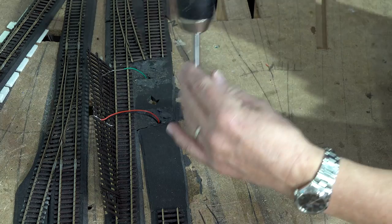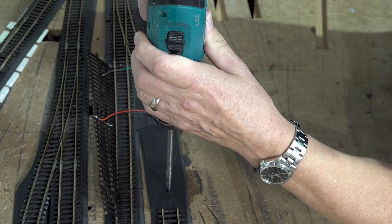So here we go — rest assured I have checked underneath that there's nothing in the way.